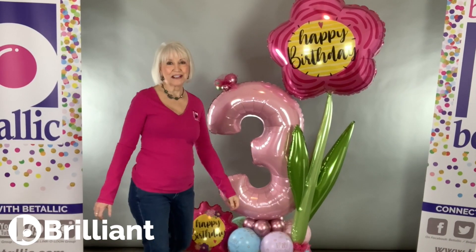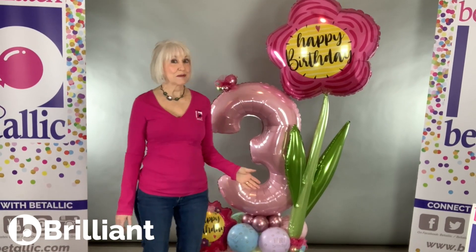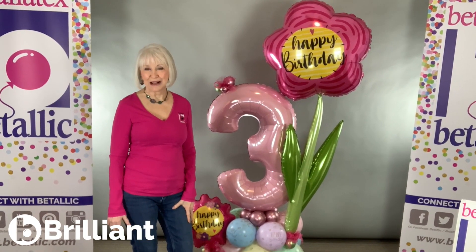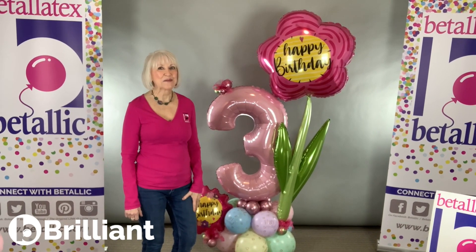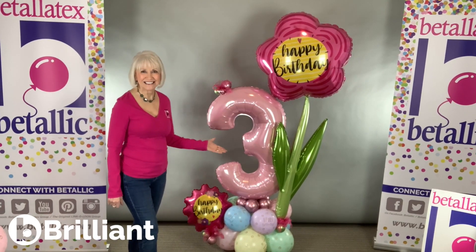I hope you enjoyed this Be Brilliant tip. There will be more. Sign up for BeGallery at Vitalik.com — it's free for balloon professionals. And remember to be brilliant with Vitalik.